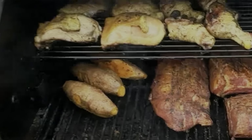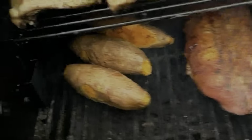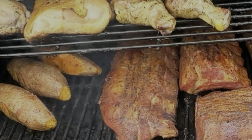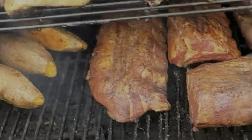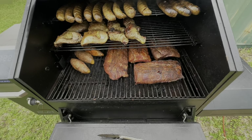Got them all nestled in there. We got this at 275°F and we're going to let them cook for about an hour. We'll stick a thermometer in them about an hour from now. Just for reference, it's five o'clock right now.